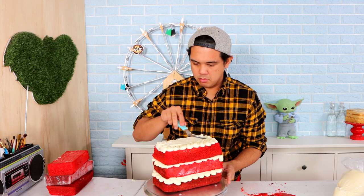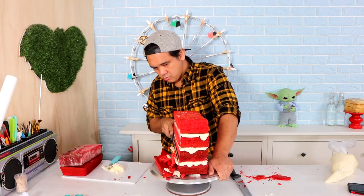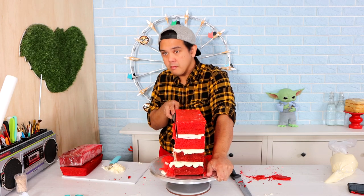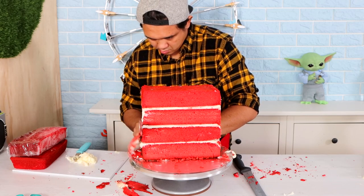I'm using four layers but the pan size that I actually used gave me two extra layers I didn't end up using. I am working with frozen cakes, which made this so easy to stack as well as carve. Frozen cakes solidified the icing in between each layer and then it didn't move when I was carving the cake.